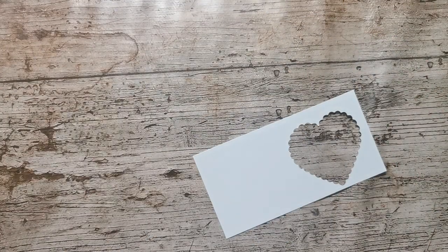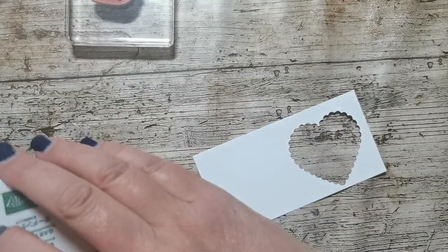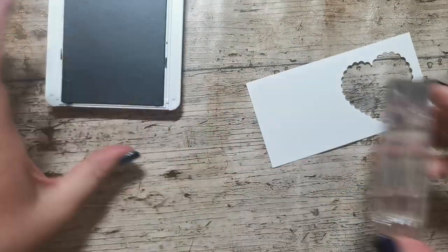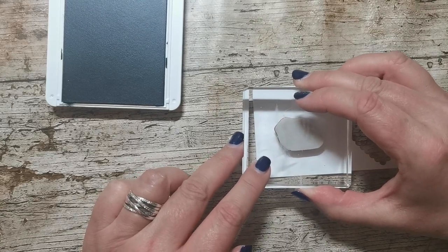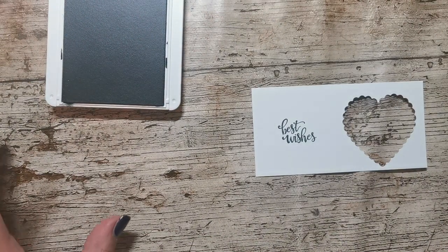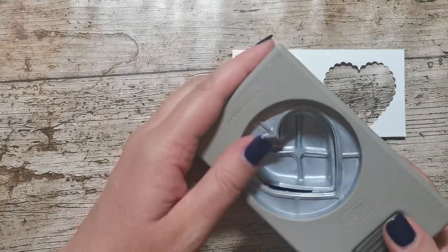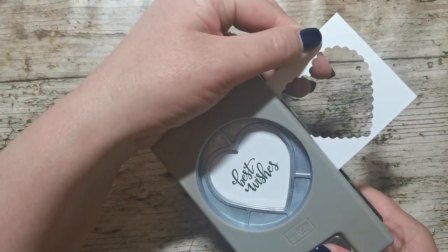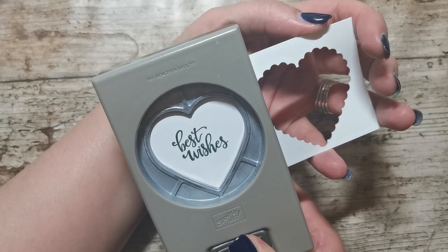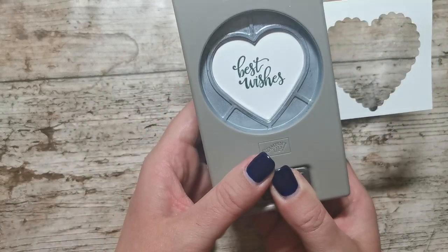Now I'm going to use, also out of Artistically Inked, the best wishes sentiment. I'm going to stamp that again in garden green. Hopefully that will fit — if not I'm going to have to find another piece of white cardstock. I love the font of that — absolutely love it, I think it's just a lot of fun. These hearts come in a duo pack, you get two. I'm just going to move that about until I'm happy with its location in the heart.